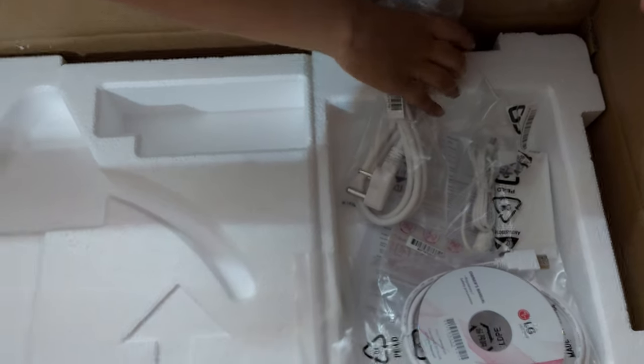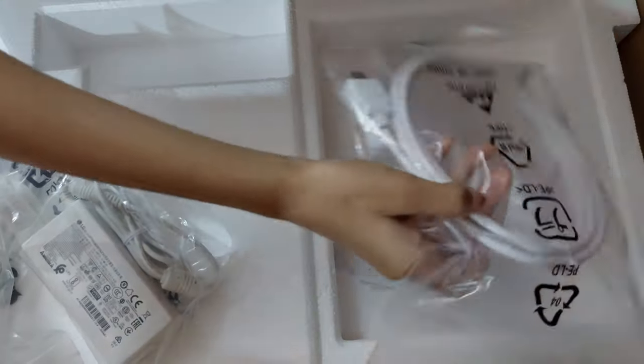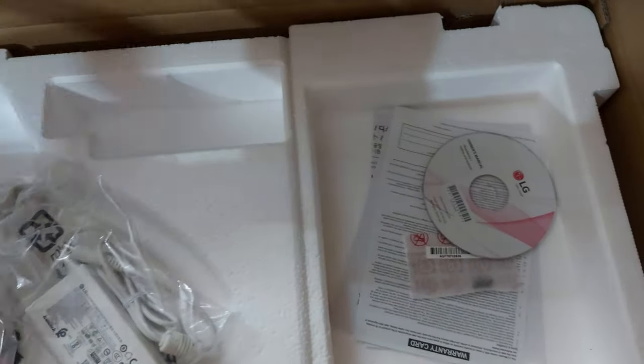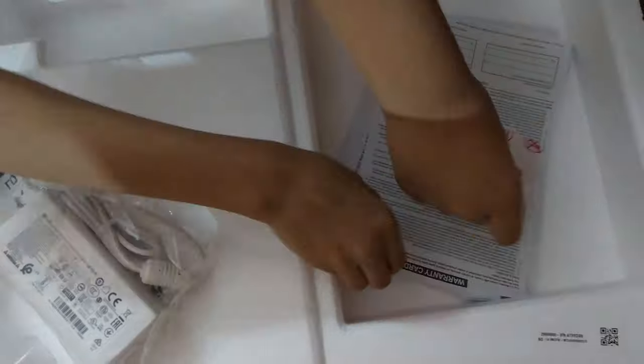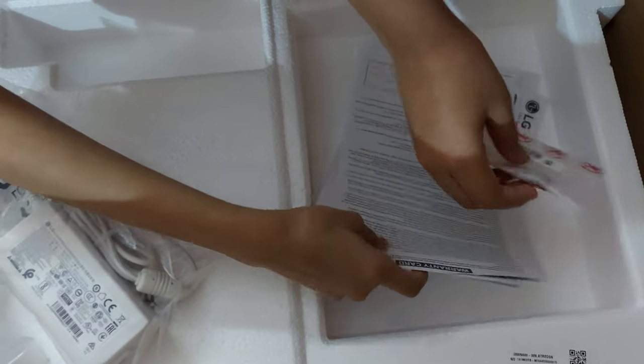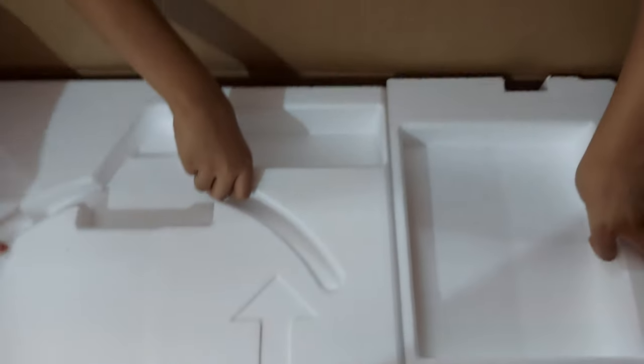What's this? This is a power cable. And this is an adapter. This is an HDMI cable. And this is a driver's disc. These are some instructions. Yes!